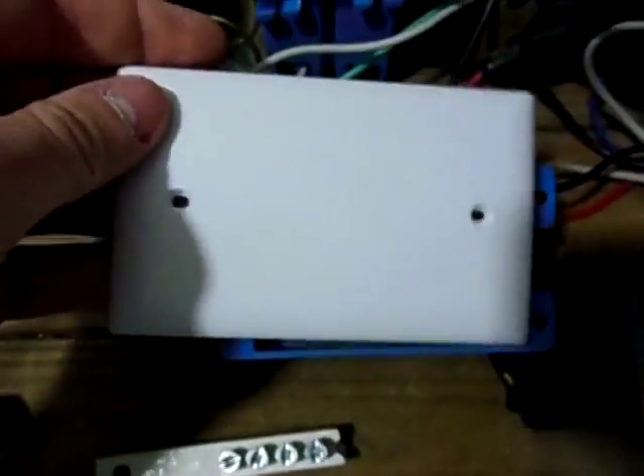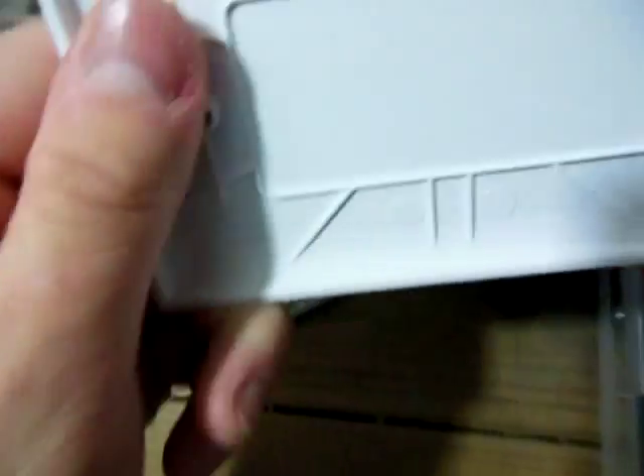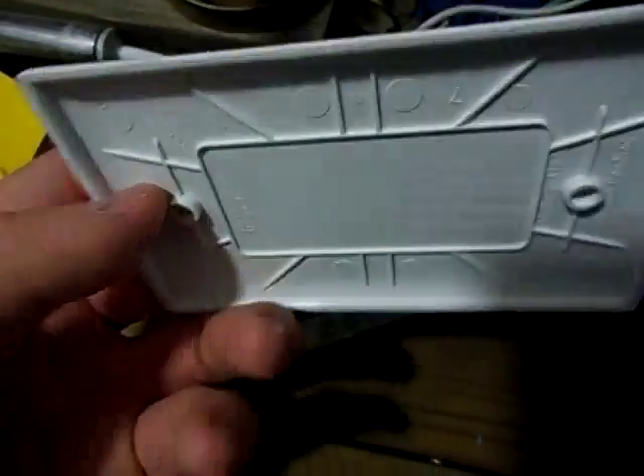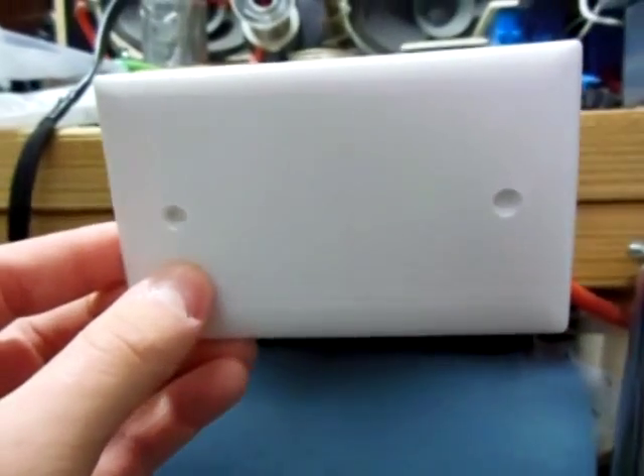I got a cover here that I just screw right onto the box. You can make this waterproof just by buying a waterproof cover. This one's just, you know, one for right here — say if I didn't want the outlet anymore, I'd just put that on the box.